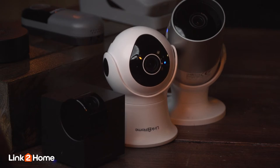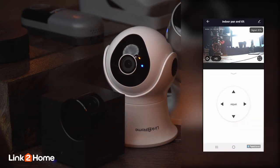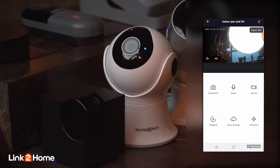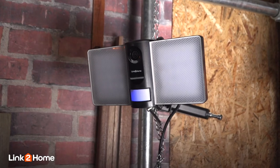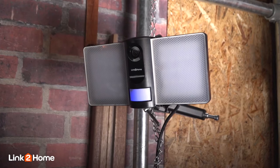If you want to cover a larger area, there's also a tilt and pan camera which allows 355 degrees of rotation and can be controlled from the app. And finally, the floodlight camera, which has a 140 degree viewing angle and powerful 2000 lumen light panels to brighten up an area at night.